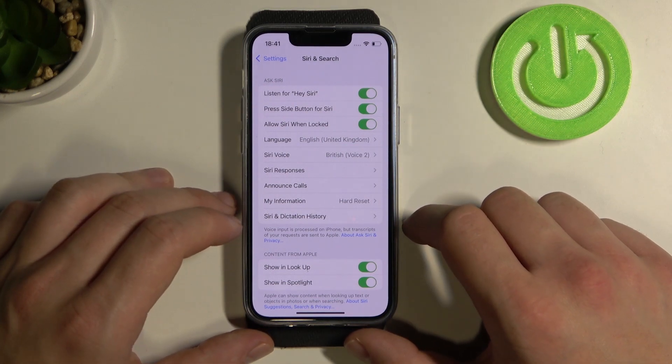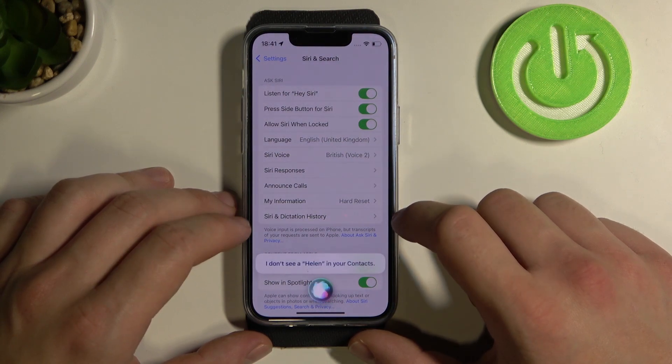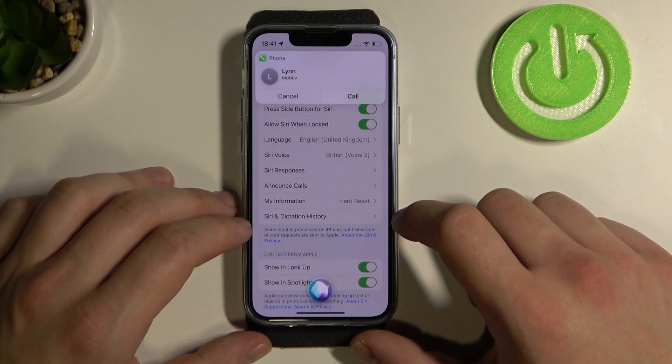Now we can say: Hey Siri, call Lin. Siri responds: I don't see a Helen in your contacts. Who would you like to call? Lin. Did you mean Lin? Mobile? Yes.